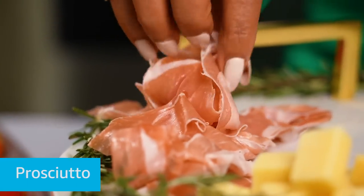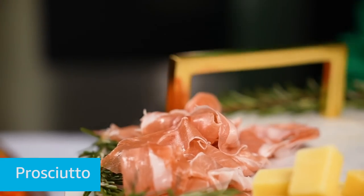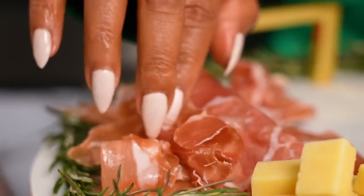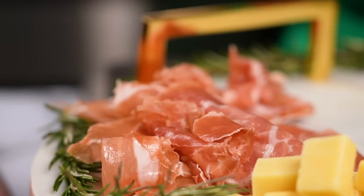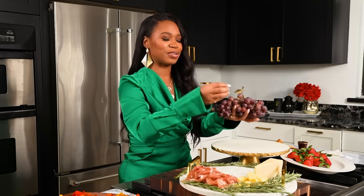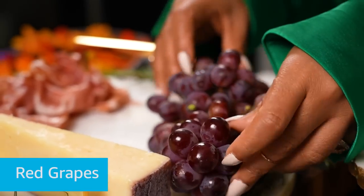What I like to do is I like to add some meat — lots of meat, honey. You act like you got a whole lot of money and stuff. We're gonna have some prosciutto. You're gonna just lay that on there like this. And then I like to add fresh grapes, honey. These look good. Woo! Amazon Fresh, y'all delivered, honey.